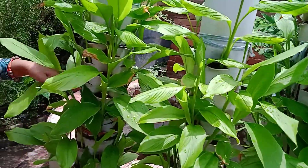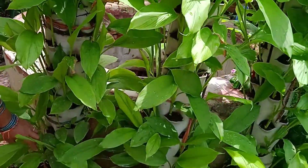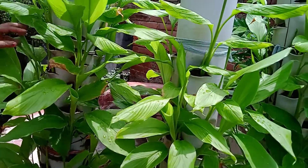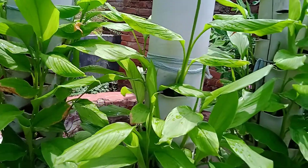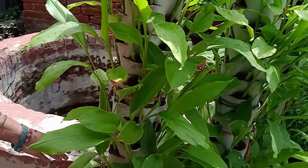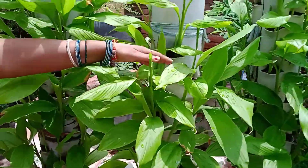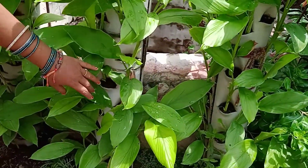This pipe is put in about 40 inches. This pipe is put in about 4 to 5 inches.